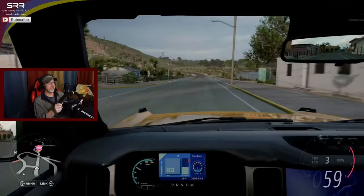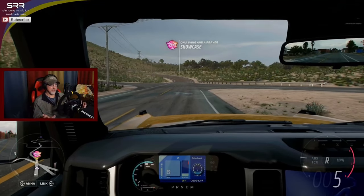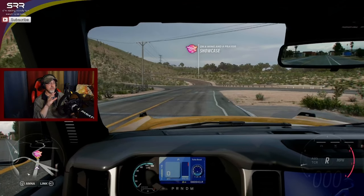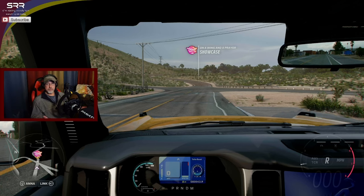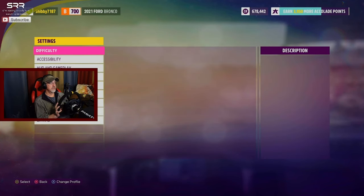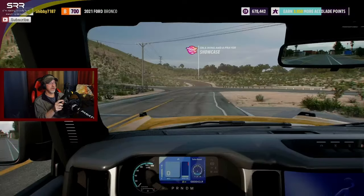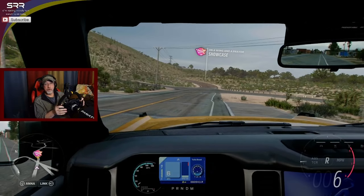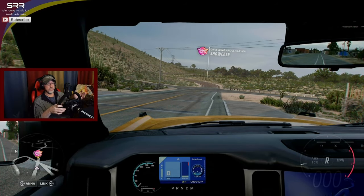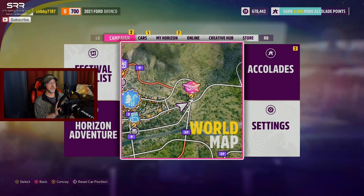So this is working out good. But we want to be able to shift ourselves, right? So let's give that a shot. Let's go into the settings under difficulty and set to manual transmission. So let's go out and try this and see what happens now. So we're in reverse before - you can see me hitting the shift and it's going backwards. So you're going to say, well, you didn't map it right? So let's go in there and map it. I already know what the problem is, but I just wanted to take you along for the ride to show you exactly what's going on.